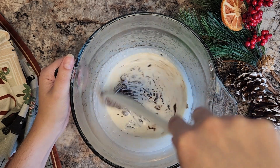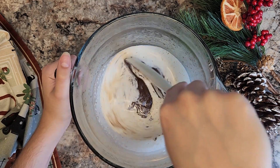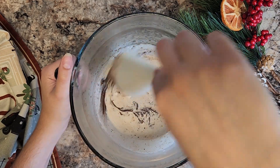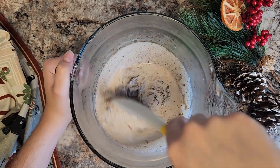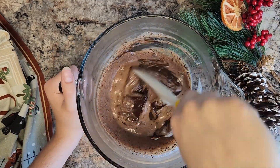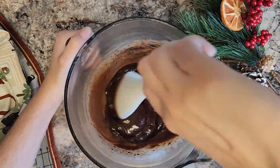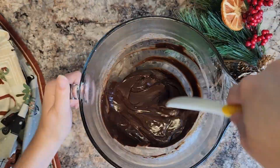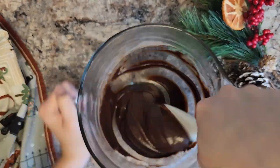Now as you're stirring, it's going to look like you did everything wrong at first — you didn't. It's going to take some time, so trust the process and just keep stirring until all of the cream and the chocolate have mixed together thoroughly. I am using a dark chocolate for this, so keep in mind if you want to do a milk or white chocolate, you want to use half as much cream so that it's not going to be too soft when it sets up. This is going to be a nice, solid center.